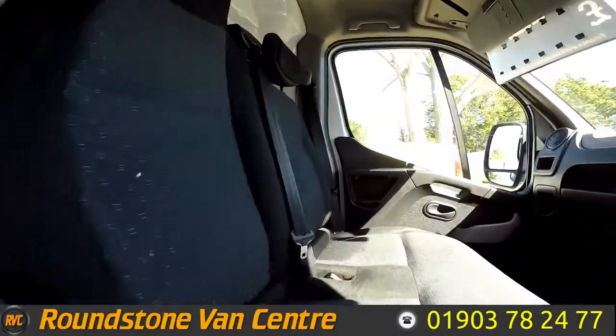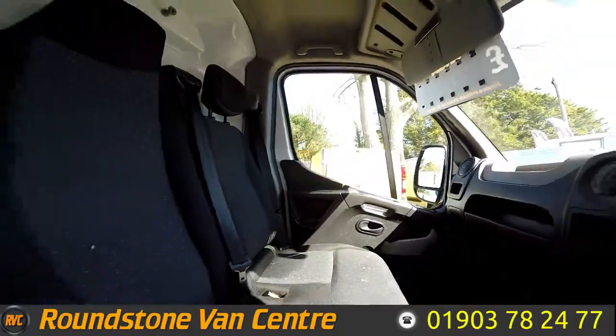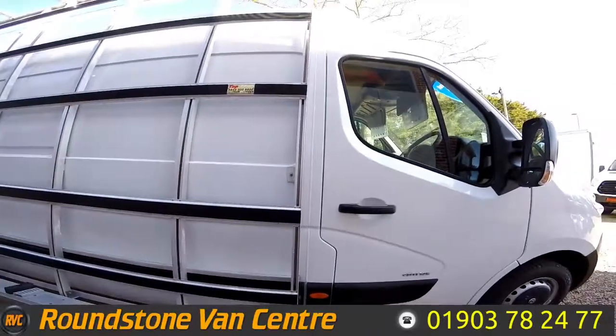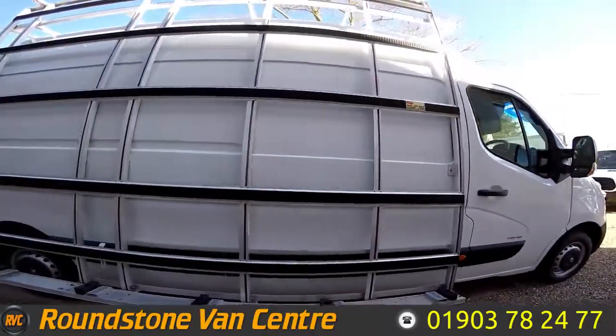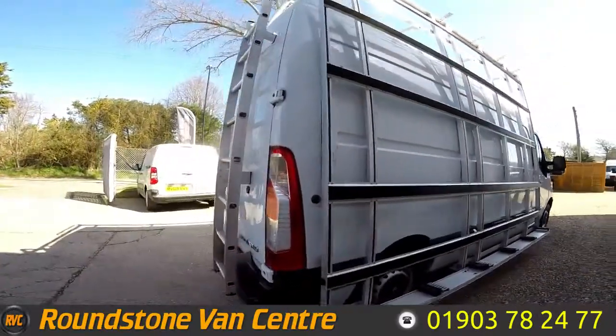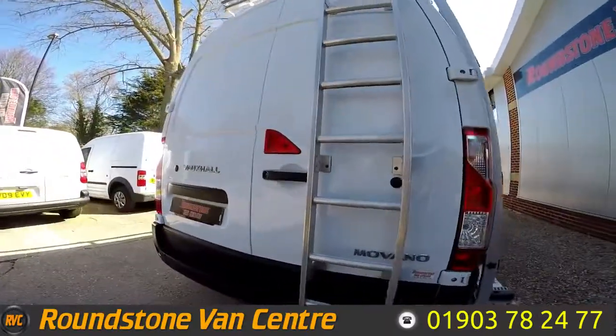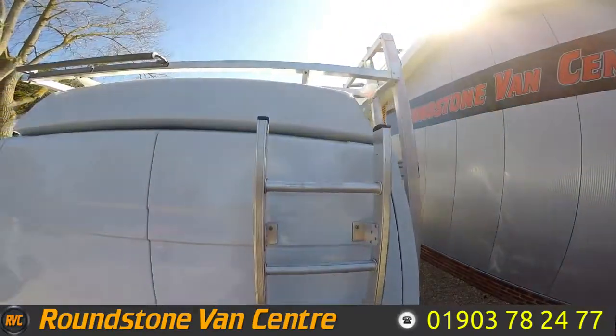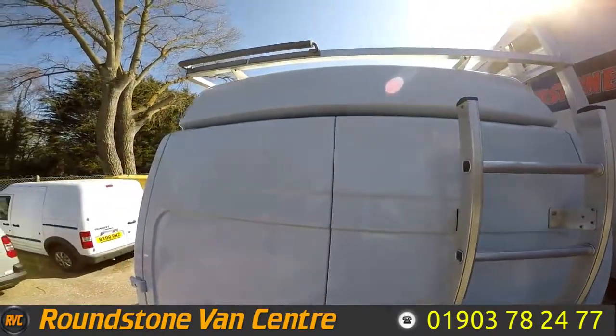I've shown you into the front of the cab area — you can see it has been kept in good condition for the year. We've got the aluminium window frame, all in good condition. Coming around to the rear, you can see it's got a ladder to access the roof, and it's got a full length roof rack as well.